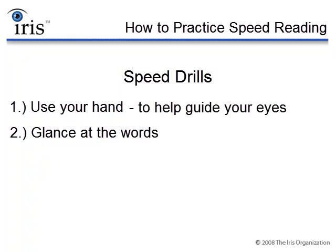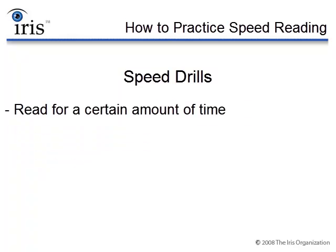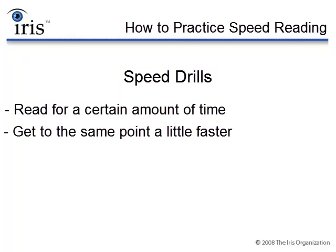You don't have to actually understand the words as you're doing these speed drills. The reason why you don't have to worry about understanding the words is because of the third thing we're going to do while we're practicing: we're going to be going faster. Each speed drill is going to start with you reading for a certain amount of time, and after that you'll be required to get to the same point a little faster — and with each consecutive drill, you'll be required to go faster and faster.